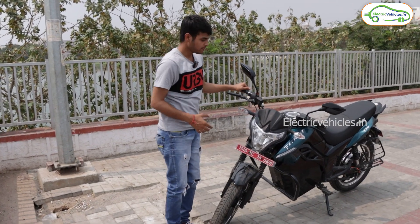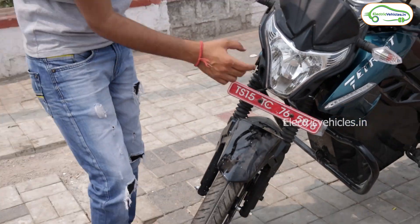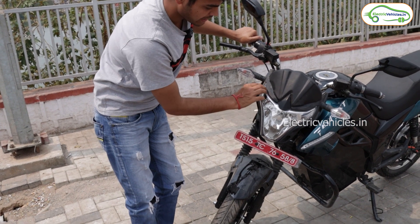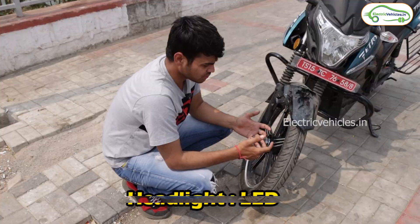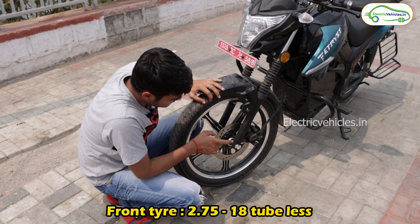The front look of this vehicle looks like a bull. You can see that this part is made of fiber — this is a glossy fiber part. You can see the license plate here and the bull-like structure. This is the LED headlight.